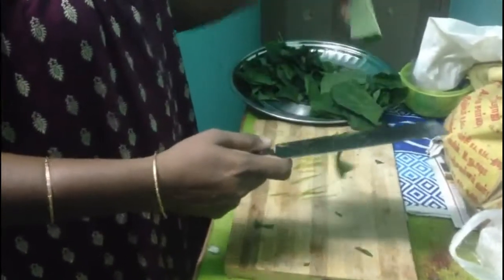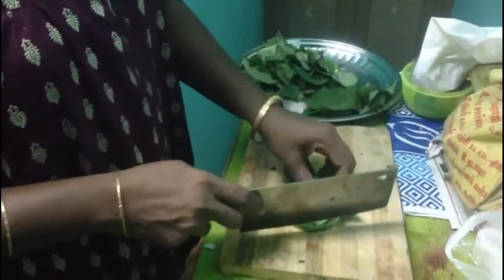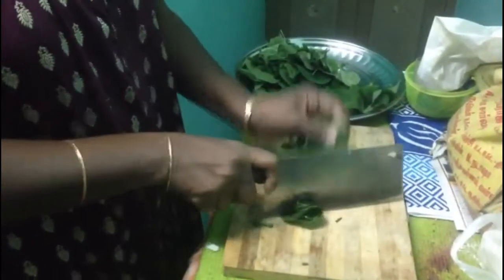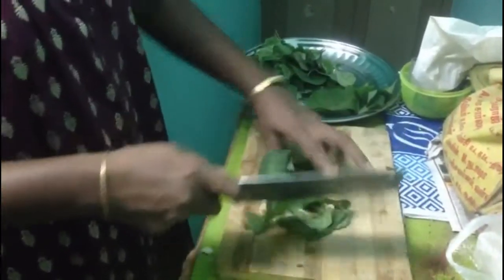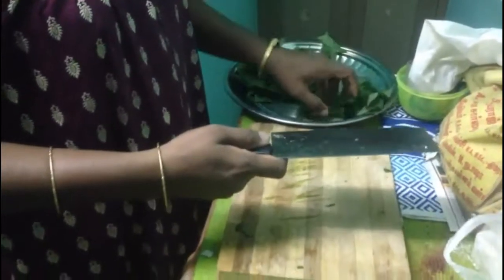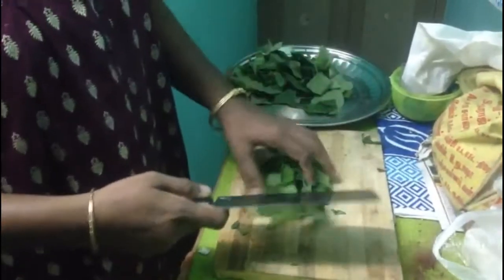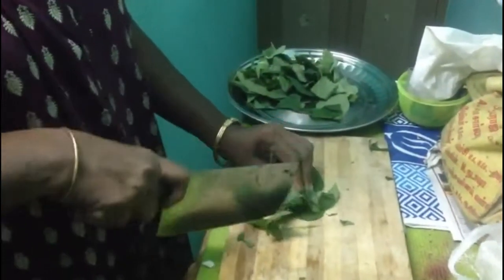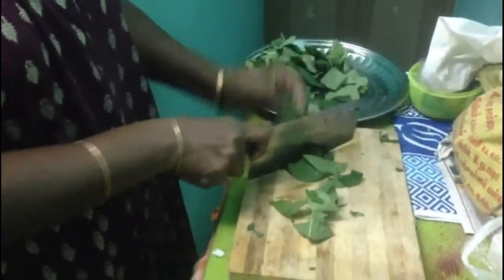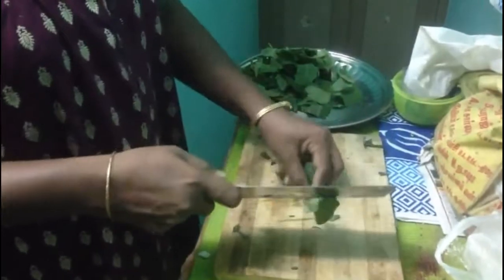It is a very excellent medicine for women. Right from our childhood, if we are taking this in our daily food, it gives a very healthy and sound body. It is our traditional food, and our forefathers used to plant these trees in their garden. It is a very good medicine for our girl child.